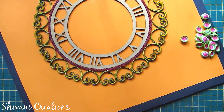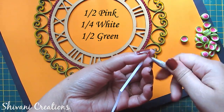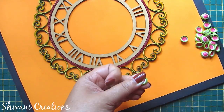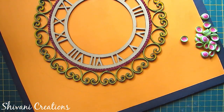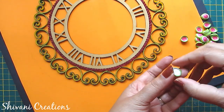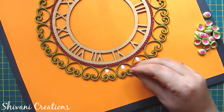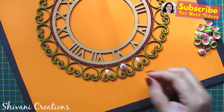Now I will show you these teardrops. For this I am taking half strip of pink, one-fourth strip of white, and half strip of green and making one tight teardrop dome shape. I will fill the center part of the scroll using these teardrops.